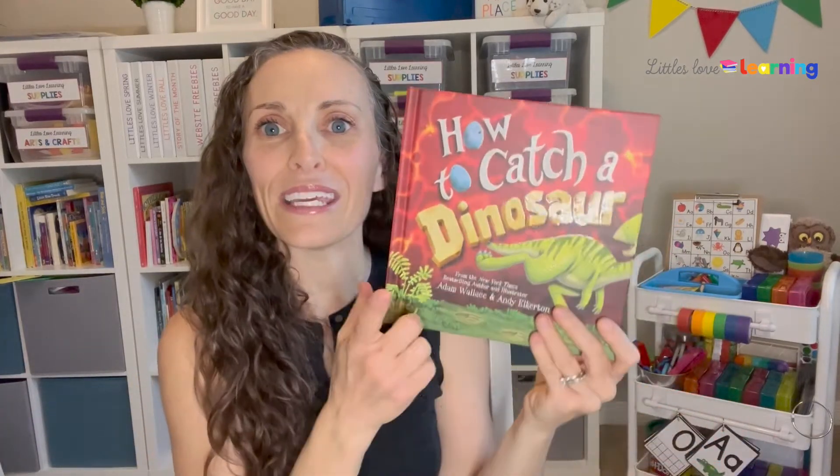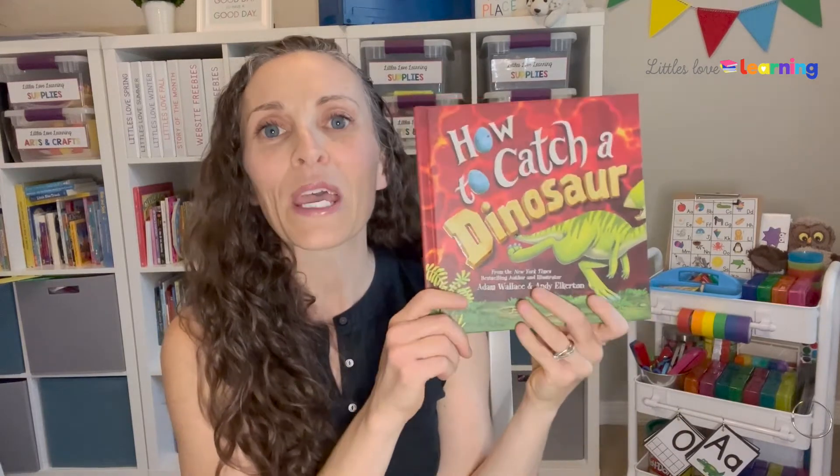No matter what book you're reading out loud, I just have an example here — How to Catch a Dinosaur. Before I read the story, I like to sing the song, and it goes like this.